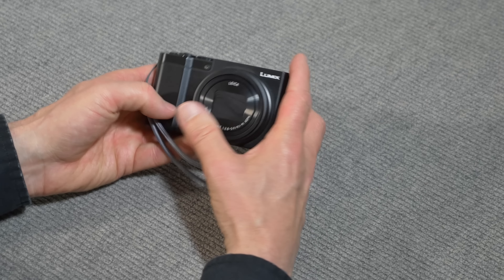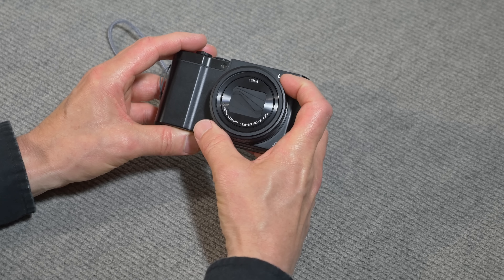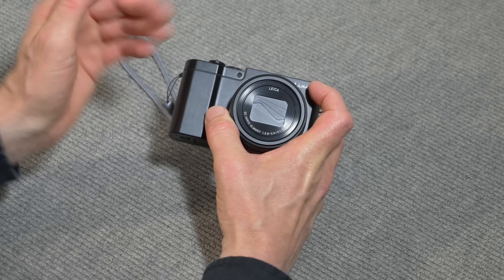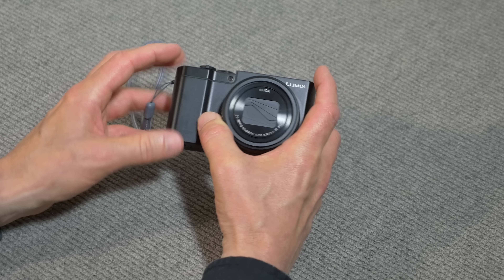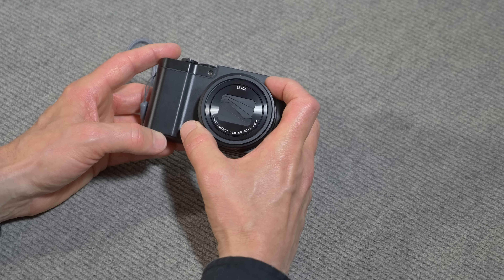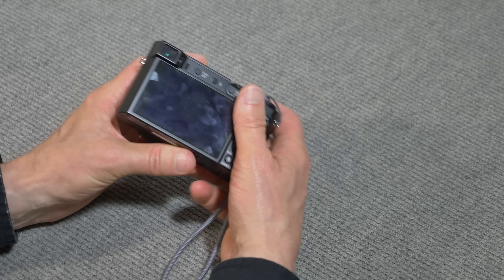Let's get back to the ZS100. It's about $700. I paid about $700 and got an accessory kit that included a carrying case, a 16 gigabyte chip, and some other useful stuff. So it's around $700, depending on where you buy it.